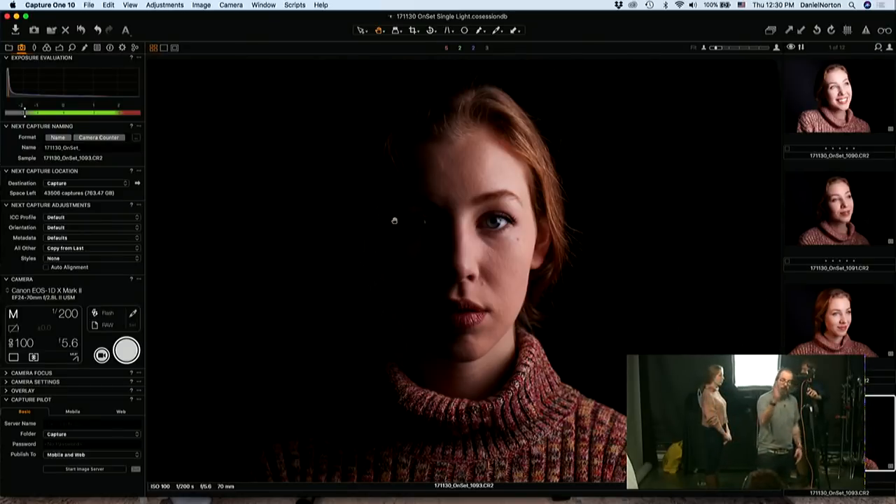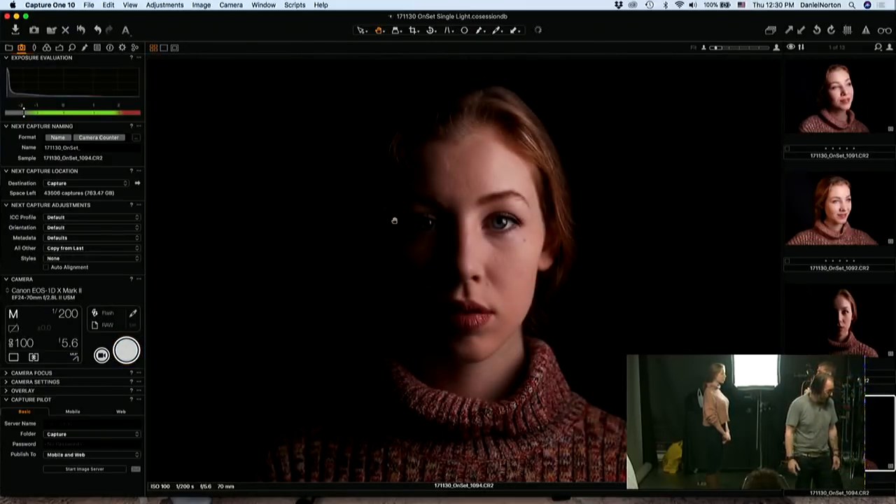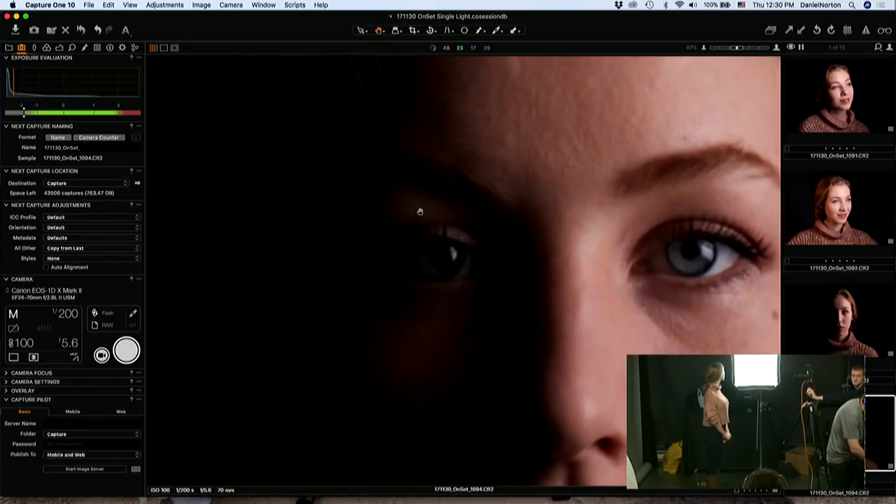By pushing the light back and forth — assuming you keep the light the same distance from the model — the exposure should be the same for the most part, so you don't really have to keep messing with your exposure.